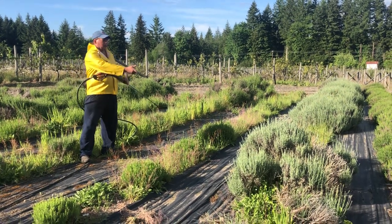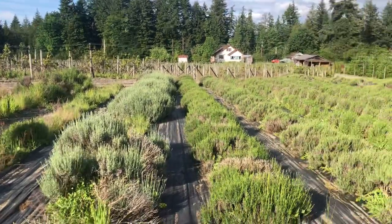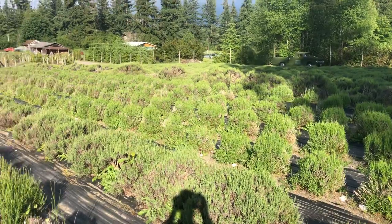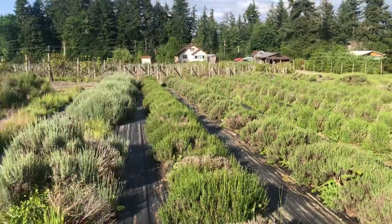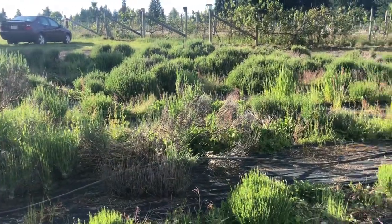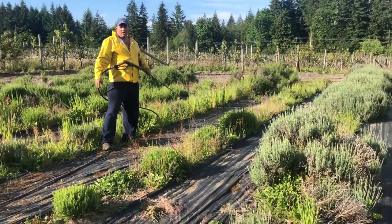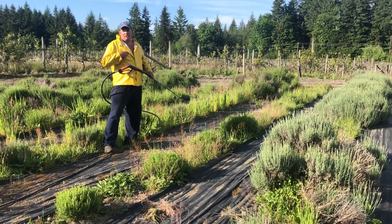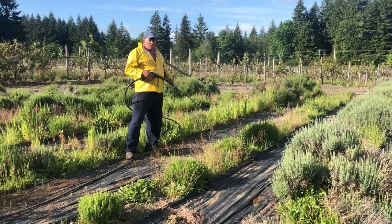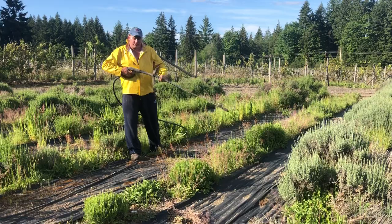Here we are at lavender. Take a look at all the lavender that we have. The problem is there's weeds all in it, and it takes forever to weed this. To do anything right takes a long time — to get the root system and to make it look good. We're going to help the plants out at the same time doing the hydro-tilling.